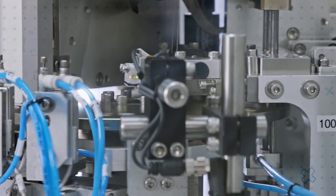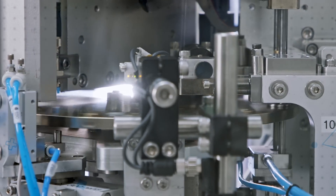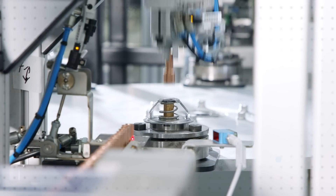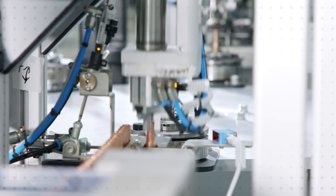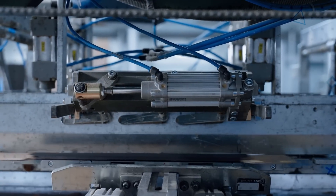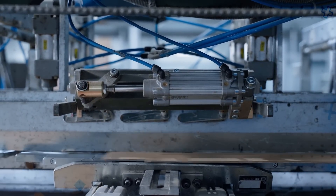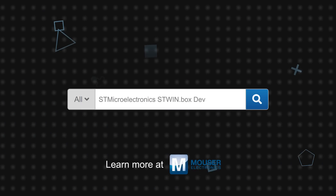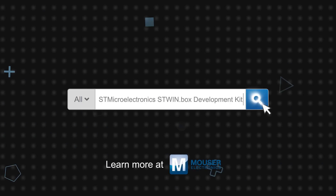The ST Windbox is suited for field trials, demonstrations, and proof of concept work for industrial IoT applications. The case is designed to be mounted to factory automation equipment for applications such as condition monitoring and predictive maintenance, allowing developers to gather data wirelessly or save to a local microSD card and quickly optimize the hardware and software to the application. The ST Windbox Development Kit is available now on Mouser.com.